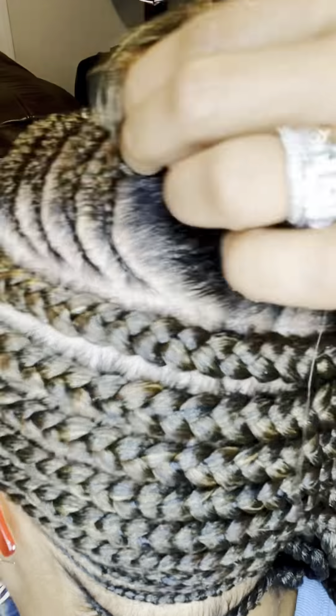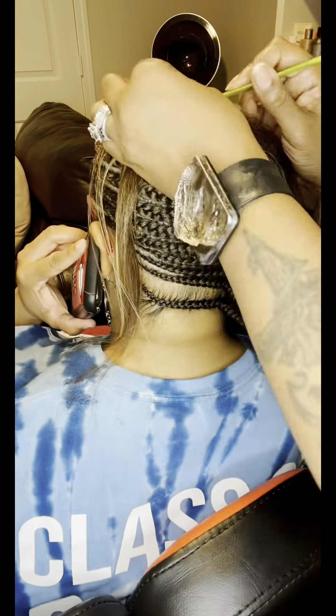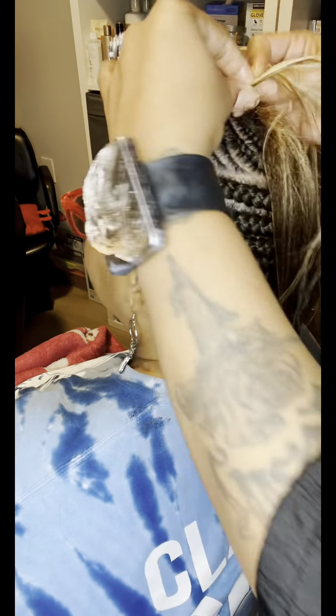As y'all can see right here, I'm going to get those parts, crease those curves and everything that makes it a little bit harder, but I'm going to get in there with that comb and we're going to get those parts straight.